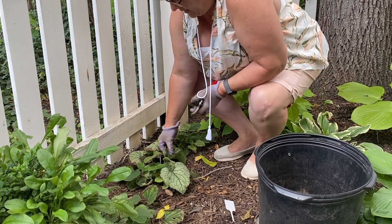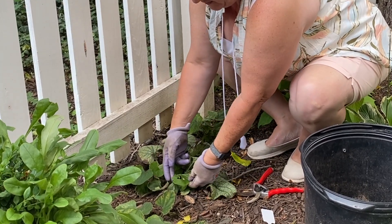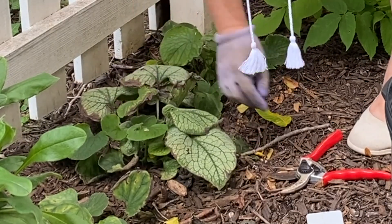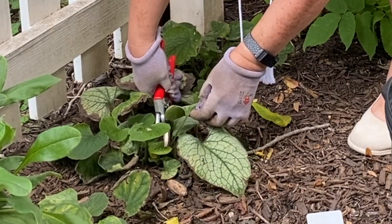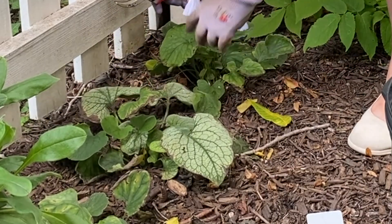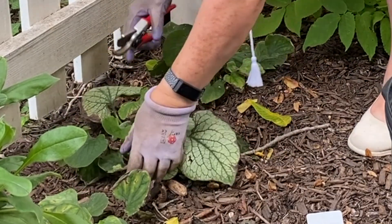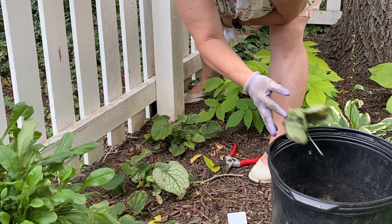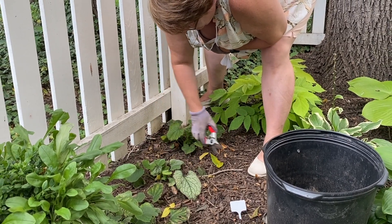For this brunnera, I can see that several leaves have been damaged because they dried out too much, and there are other leaves that have insect damage. But I can also see that there are several new leaves and new growth coming up from underneath. So I'm actually going to trim off the damaged leaves all the way down to the base — whether they're damaged from drying out or from insects. Then I'll water it in really well, maybe give it a little boost of fertilizer, and let it grow back from the base of the plant.